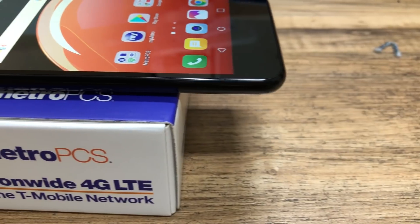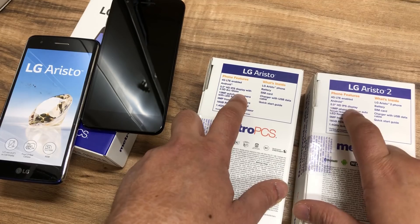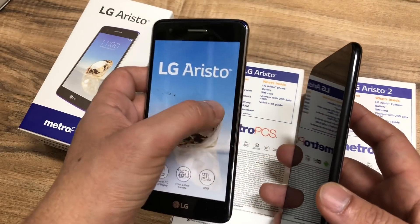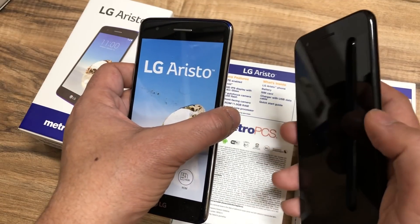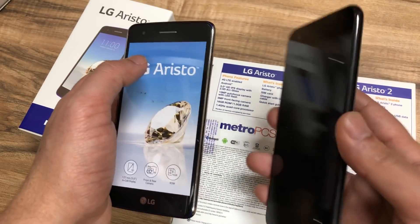The difference you might notice is that the first model, the LG Aristo 1, actually had a 2.5 arc glass while the Aristo 2 doesn't have an arc glass. If you look at the sides you'll see that on the Aristo 1 you had a sort of an arc on the sides — very very small — but on the Aristo 2 you don't have that, and that's actually pretty good because it gives the phone a little bit more strength.